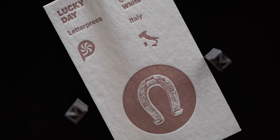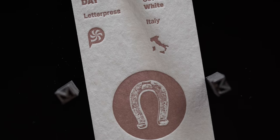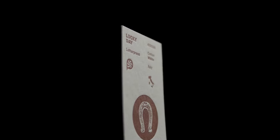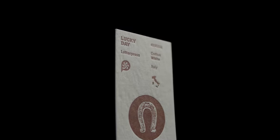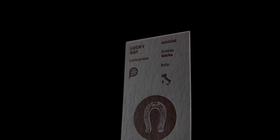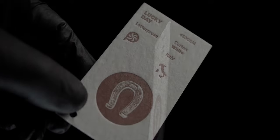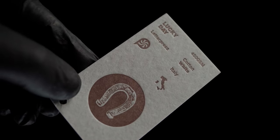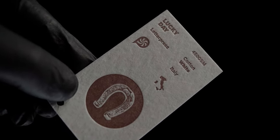The first stock on our list we call Lucky Day. This paper is made in Italy by the Cordonone's paper mill and is more commonly known as Wild Natural White. Wild Natural is available in two thicknesses, 450 grams and 850 grams per square meter. The sample in our collection is the thinner variant. This paper contains 35% cotton and 65% elemental chlorine-free wood-free pulp.